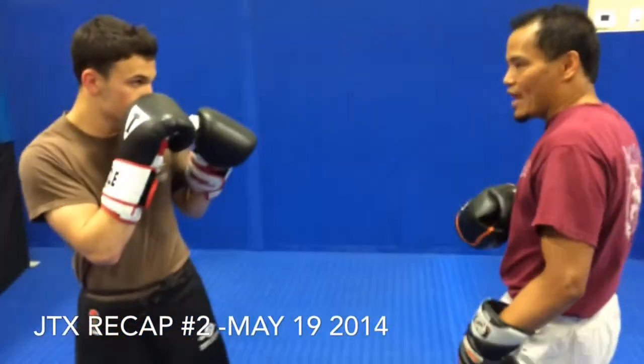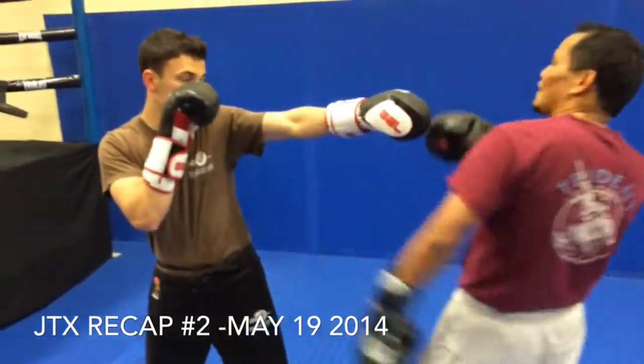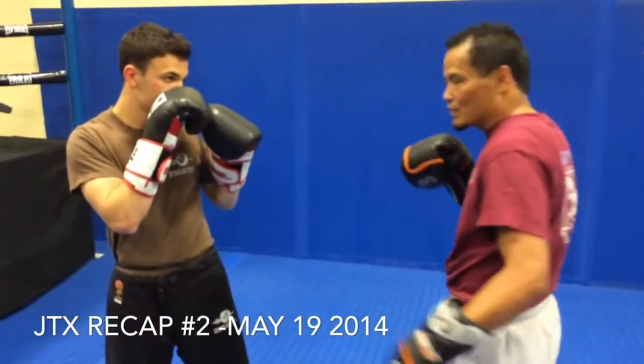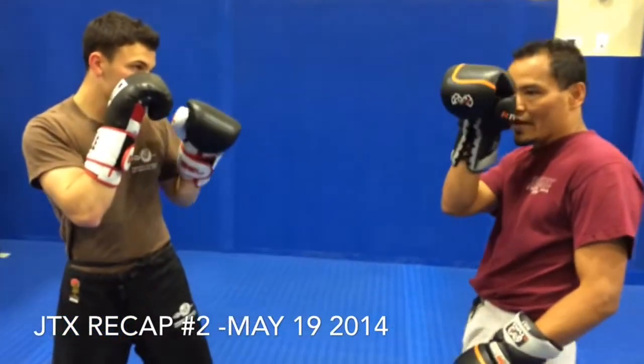So the first one: what we did is a jab and you're going to do the sway back, and just a lifting punch. It works really good when a guy has a really busy jab. So you go jab, sway back, and just as a double check you have this here.